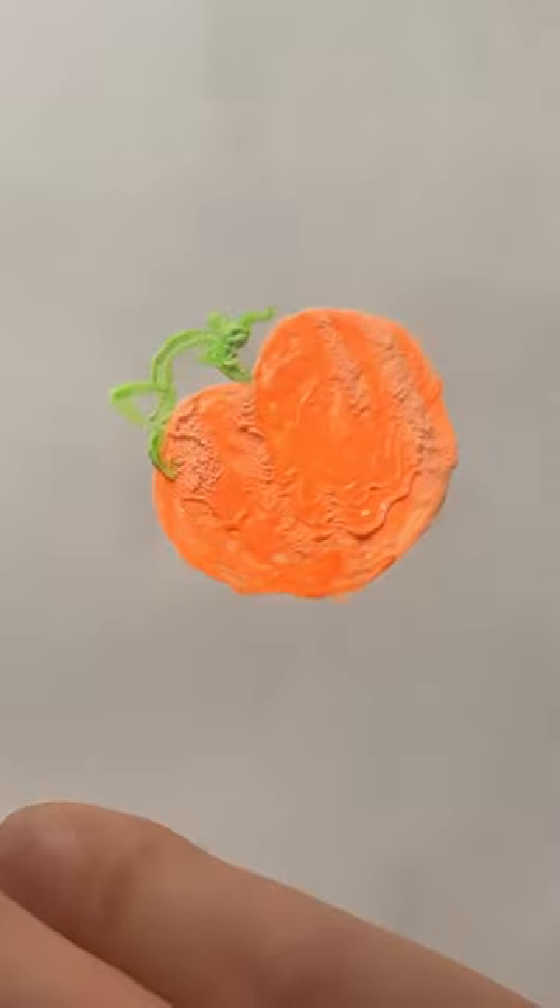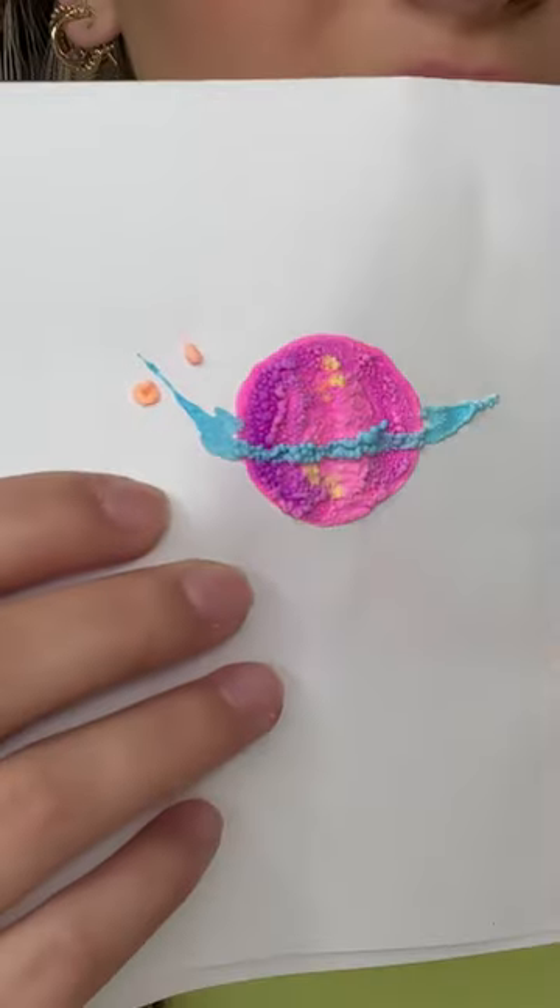Let's see. How's it looking? Pretty good. Here's my little Saturn. It kind of splattered a little. Oh my gosh, my pumpkin's not as cool. It's cute.